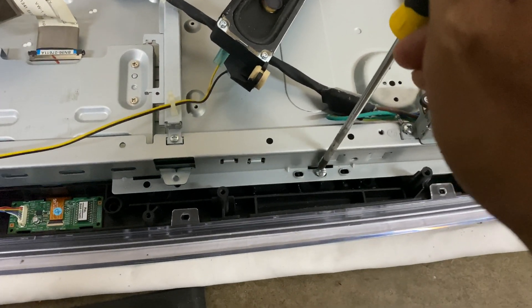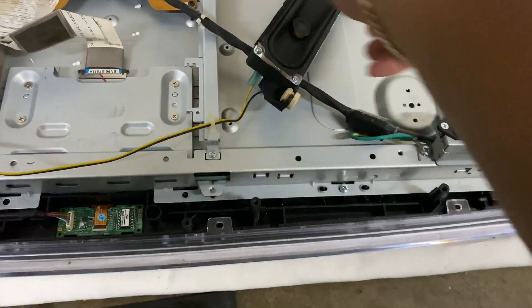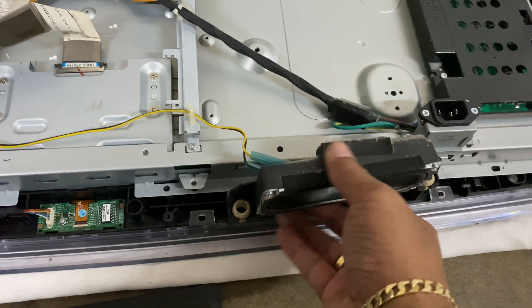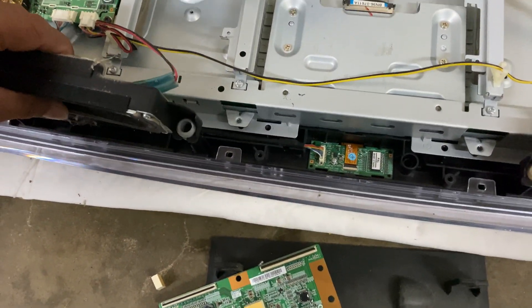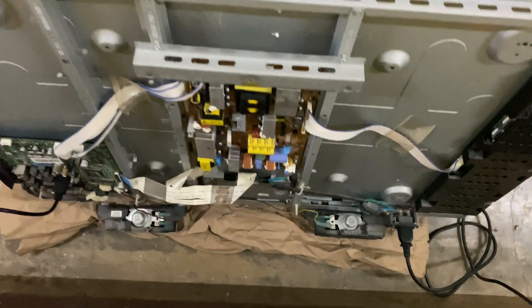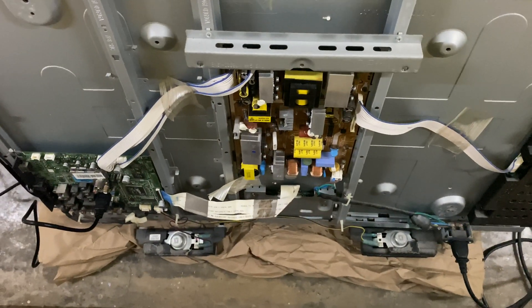Before you close your TV, make sure you test it first — otherwise if there's another problem you'll have to open it again. Let's plug in the power supply and the HDMI cable and try to turn it on.